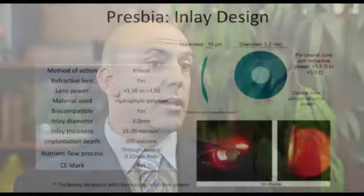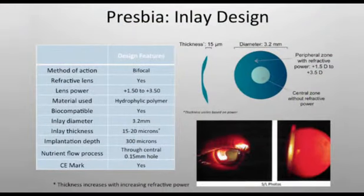The final one is the FlexiView lens by Presbya. This particular lens is actually a bifocal lens, similar to a bifocal contact lens — it has a center for distance and the periphery is utilized for an add between +1.50 to +2.50. The results are not as good for distance, around 20/30 to 20/40, but their near tends to be around the 20/25 range.